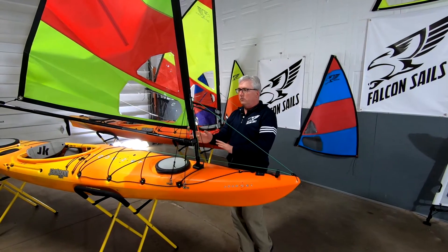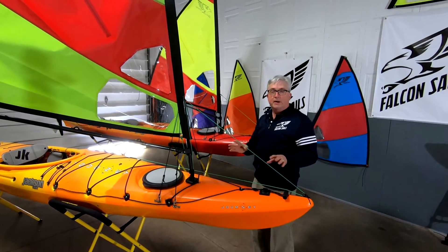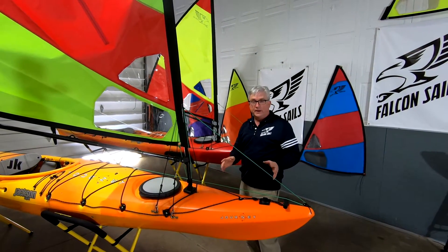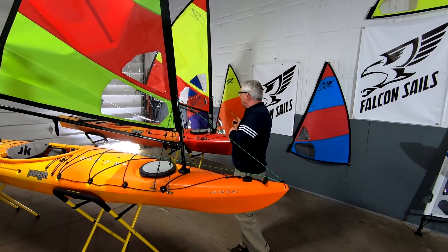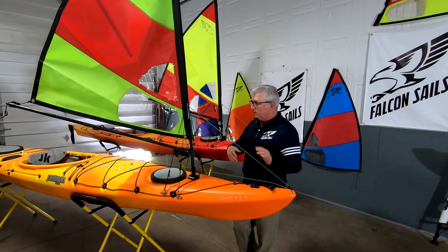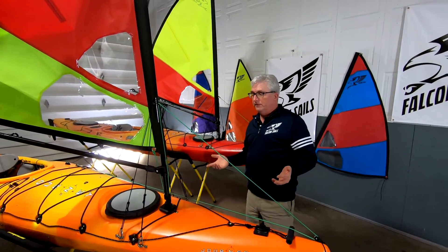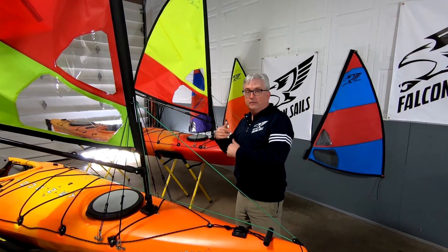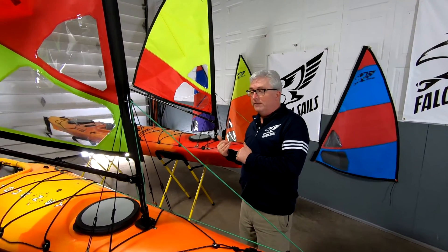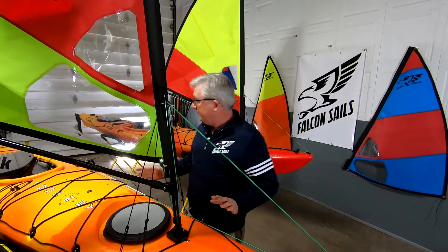Here is our old sail design and here is our new sail design. This is how our old sail design worked. We've used it for years and it's worked great. It's the best system you're going to find on the market, but we've found ways to make it quite a bit better. This is how the old system works.